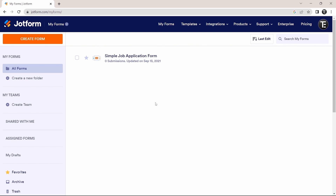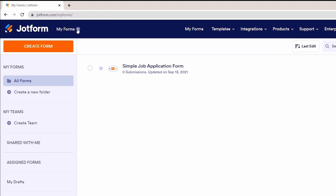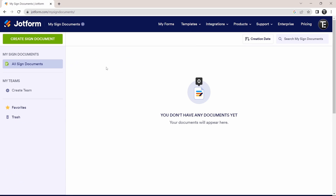Now I've logged in and reached the dashboard. You have to click on 'My Forms' on the top left, and after that select 'My Signed Documents.'